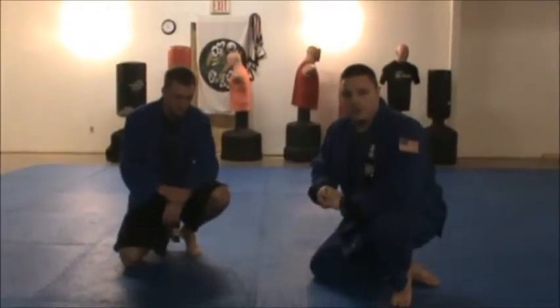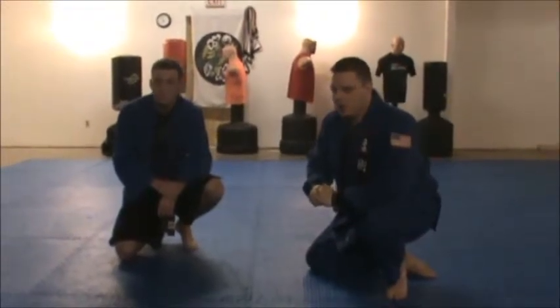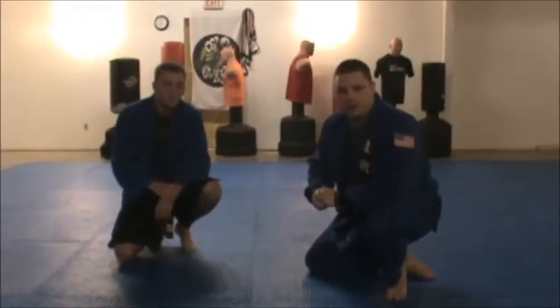Hi everyone, my name is Eric Swick with Dragonstone Mixed Martial Arts with the team with Jiu Jitsu. We're going to do the X-Armbar submission today.